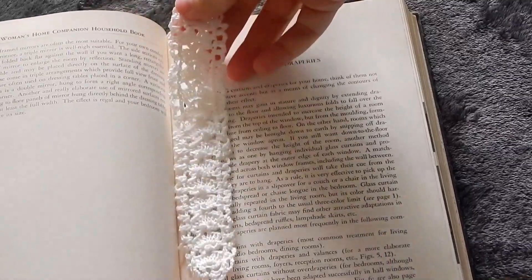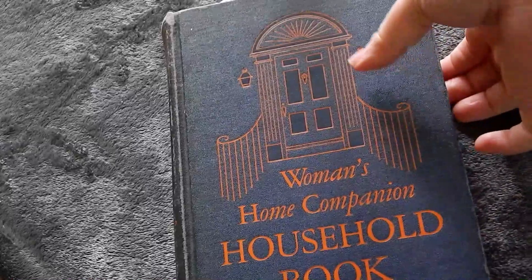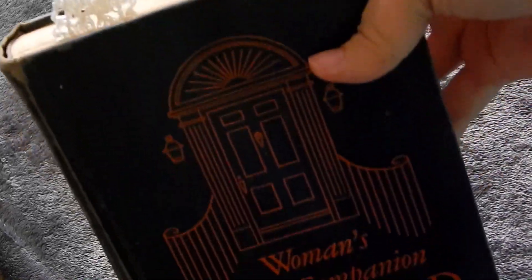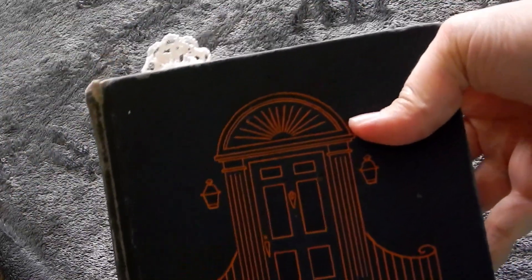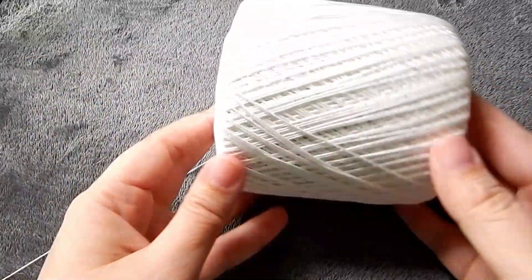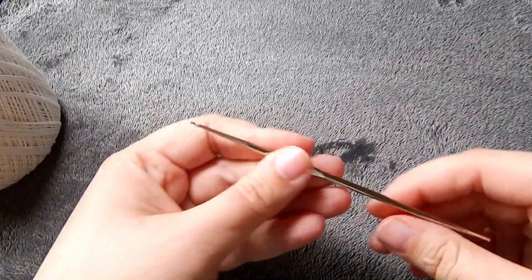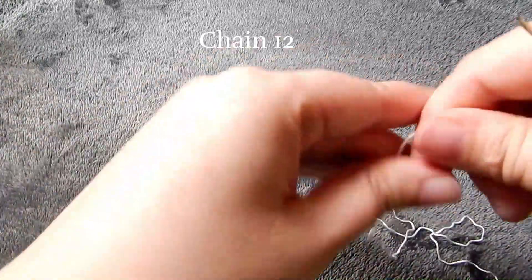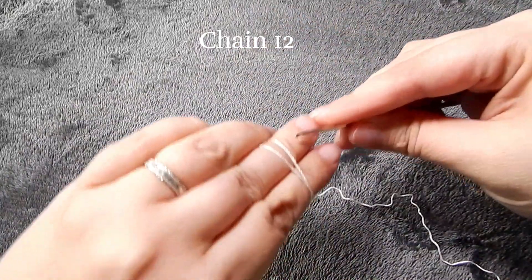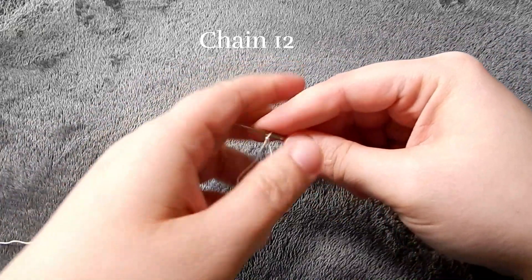Hello friends and neighbors, and welcome! Today's video is a crochet video and we're going to be making this pretty little lacy bookmark. I adapted this from a pattern for crochet trim that was printed in 1939 by the Spool Cotton Company. I'm going to be using crochet thread size 30 and a size 9 steel hook. We're going to chain 12.